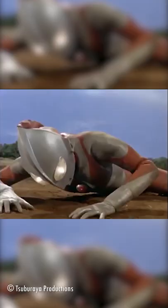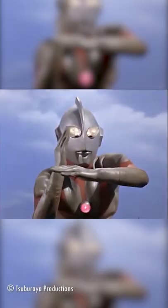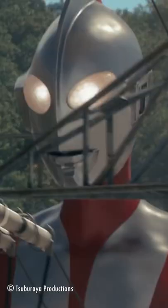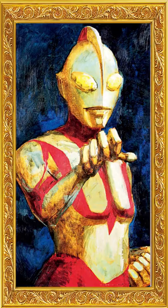Where is Shin Ultraman's Color Timer? The Color Timer has been an icon of Ultra design since the start — a flashing warning light signaling when the hero's energy runs low. Its absence on Shin Ultraman is a cosmetic curiosity, but one with a simple answer.